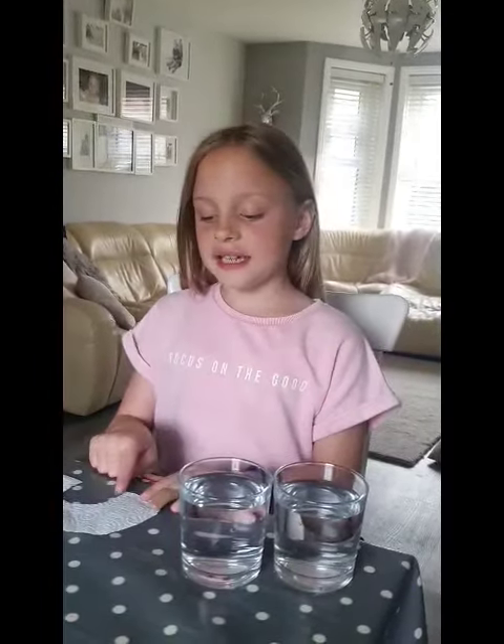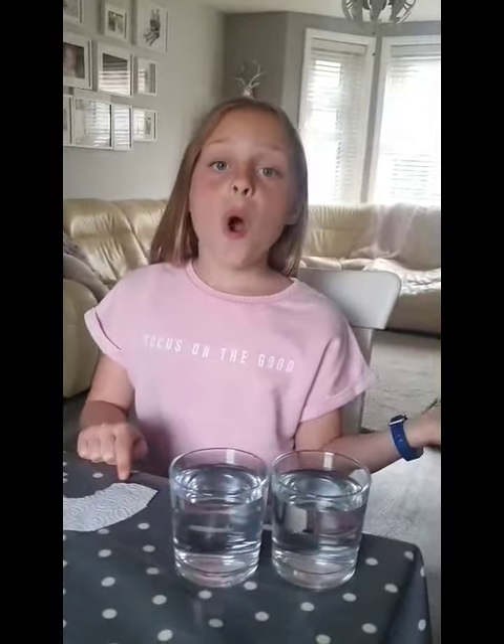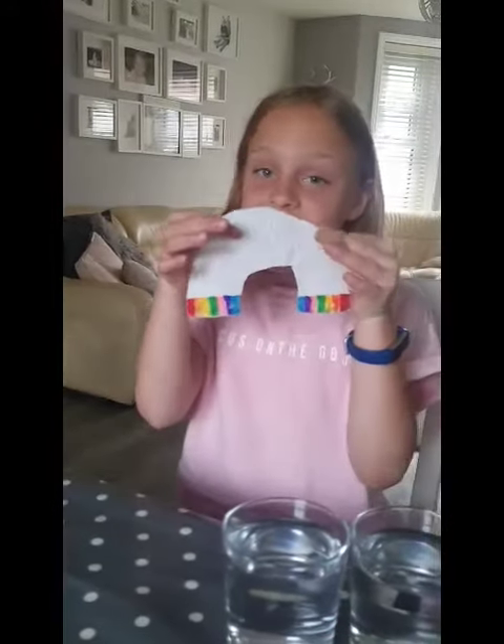Okay, what you need to do is you need to colour in the ends of each rainbow. It either has to be one or two centimetres. I'm going to start with red. When you're finished it will look a little bit something like this.